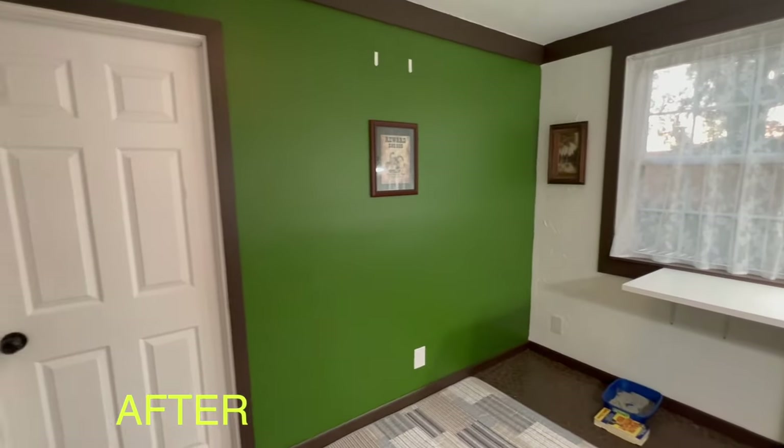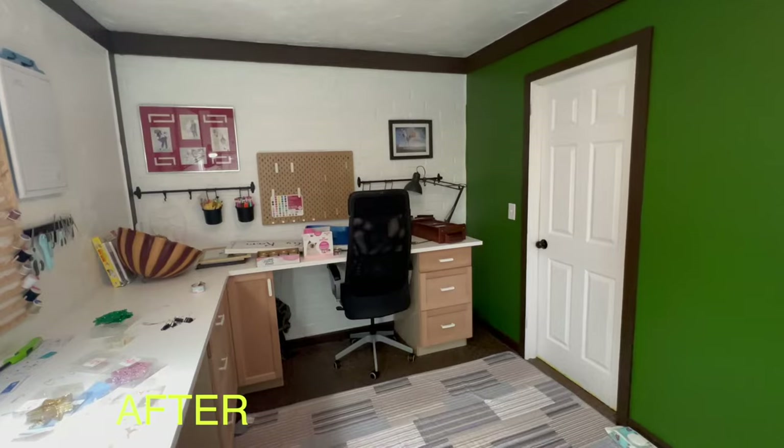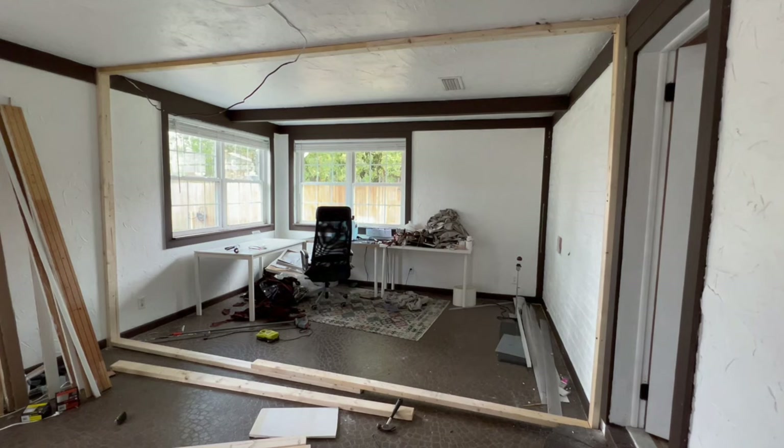If you live like us in Florida, if you add a closet in this small space, this room will be considered a bedroom. So I knew exactly where I wanted to put a wall, and I started with measuring the distance between an existing wall and where I wanted to install the first stud.